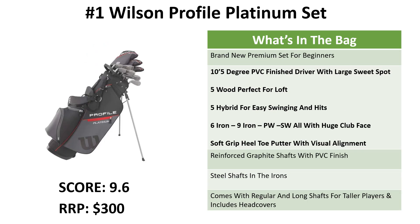Last but not least, and our favorite club set on the list, is the Wilson Profile Platinum set. Wilson have been around making beginner clubs for a long time and they've put all the technology they've learned into this premium offering for beginners. The clubs all have huge sweet spots so it's easy to hit them straight and you're getting good distance. If you're someone that hits the ball along the ground a lot, these ones are designed perfectly to help you get the ball into the air as well.